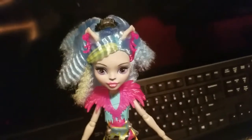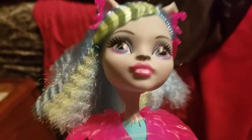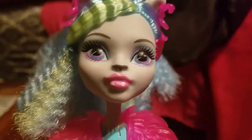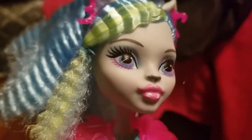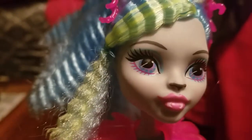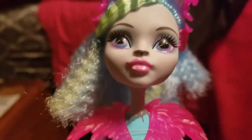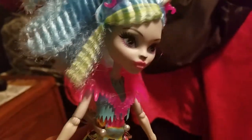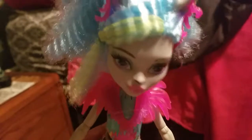So as you can see here, I got her out of the box — get a close-up look at her. You can kind of see her makeup: it's blue with purple, her eyes are blue and purple. In the bottom layers, she has purple eyelashes, and her lips are pink with fangs. Then her hair is all blue with neon green or neon yellow as well.